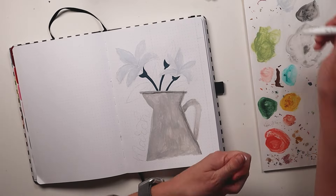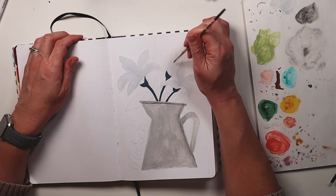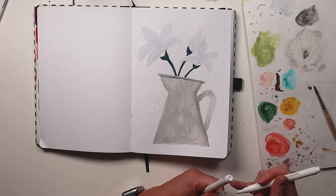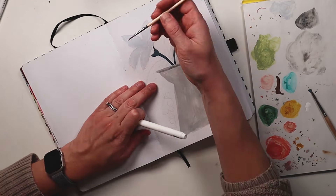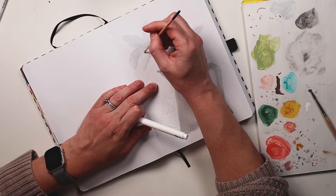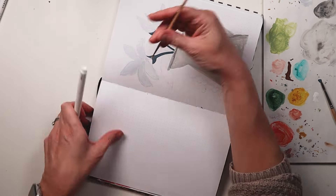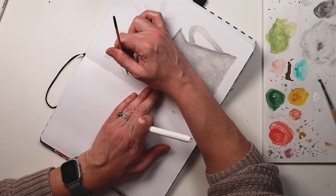For my lilies I went with a light blue color so that they popped off the page a little bit, but once the blue was dry I went in with a white acrylograph and kind of lightened that blue up a little bit. This in turn ended up creating natural shadows which I actually really liked. So I was super happy with my lilies for my cover page.